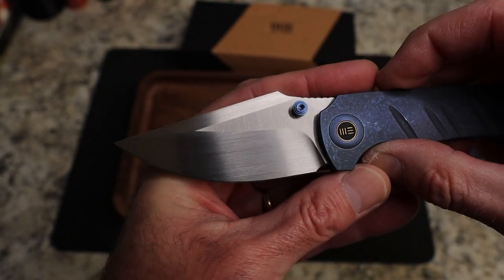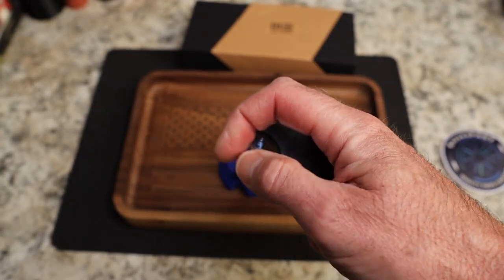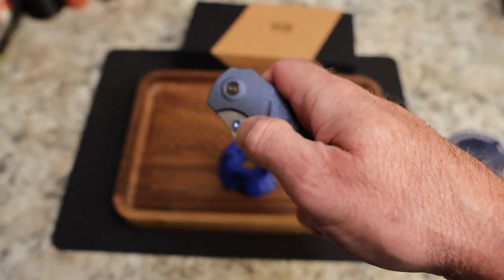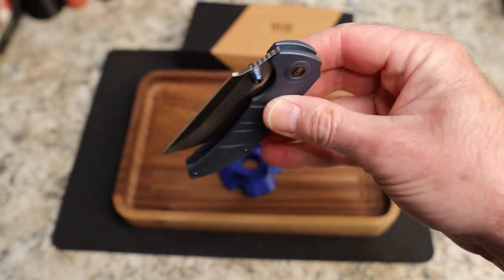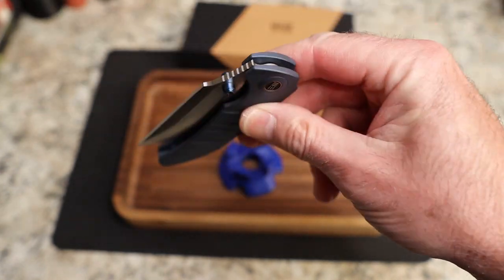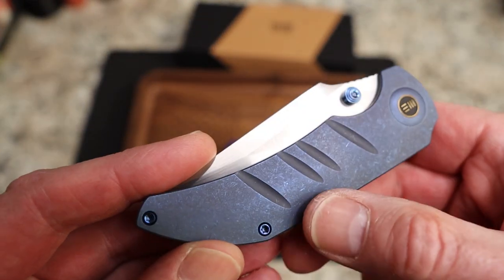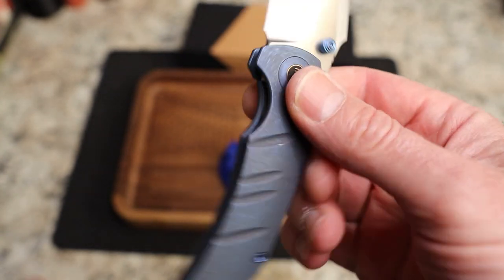The blade is the most beautiful looking thing — just beautiful. You have the WE logo there, very nice. Action is thumb stud only. It pops out, the detent is stout and perfect — you are not shaking this out. It drops to your thumb, comes on down, and did you hear that? It is a stout detent. Very, very nice.